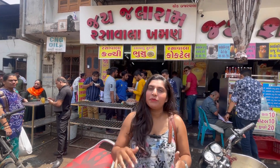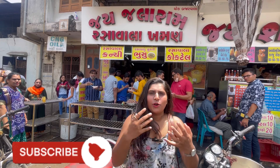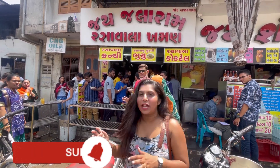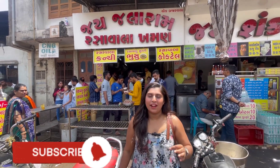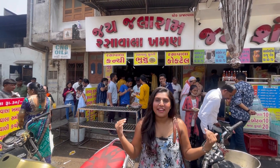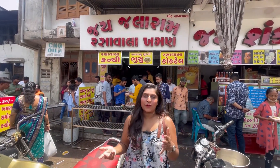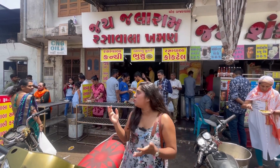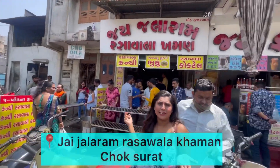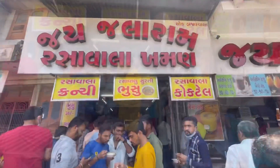It's very popular. The first time Rasa Vada Khaman is the world's best — I always eat it. Many people have also eaten it. Today we will eat Rasa Aura Khaman and I will tell you what the taste and speciality is. The location is very simple — there is a chowk. This is personally my favorite.